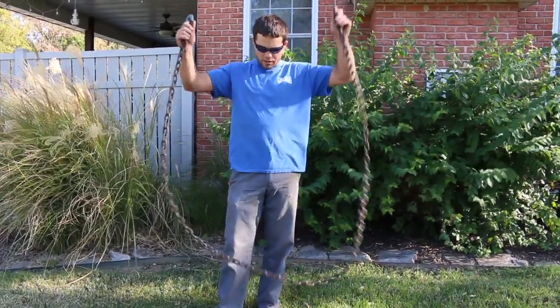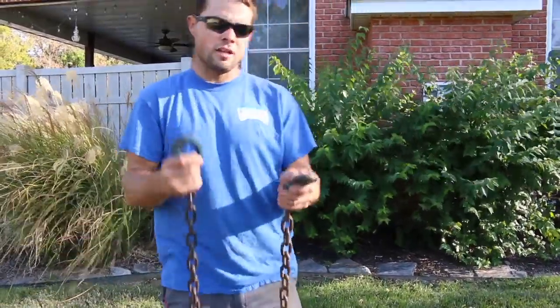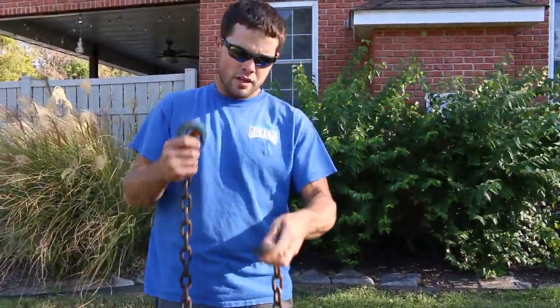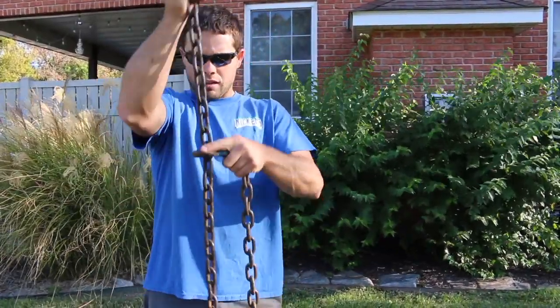Now the main ingredient you're going to need to do this is this chain I have here in my hand, which is a 5/16 chain. The first hook we have here is just your standard hook which will lock in with your links and not allow any movement.